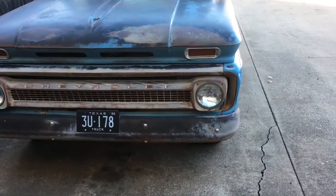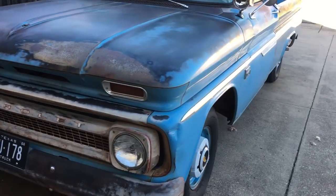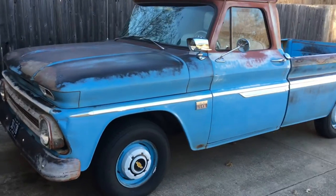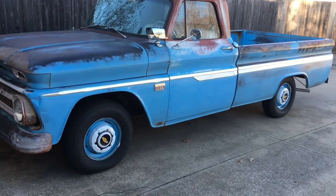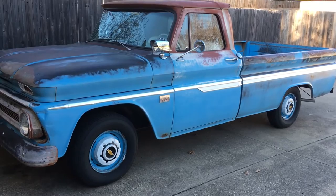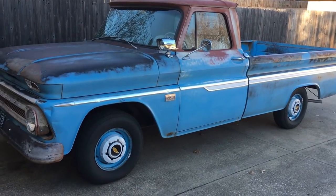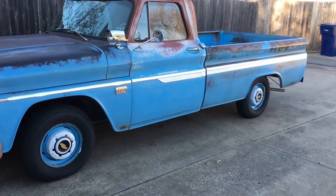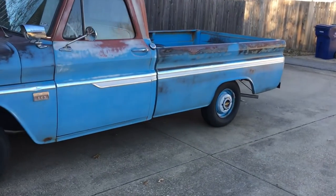This is going on this truck right here. I've got a couple of videos of it already on YouTube. For now we're just going to throw this air ride on it and see how low it sits, and then I'll likely want to upgrade to disc brakes, so I'll have drop spindles.